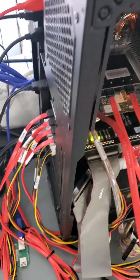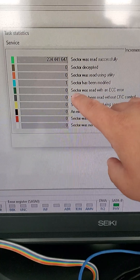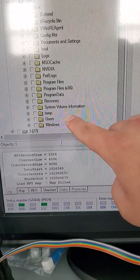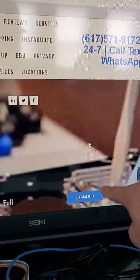The customer also wanted us to do a clone, so we have a 120 gigabyte inline solid-state drive here. Here are the stats — 100% successful. Here's proof of access. For help, visit recoveryguru.com to get started.